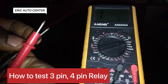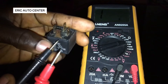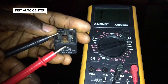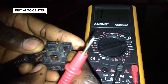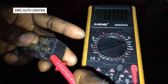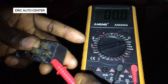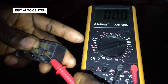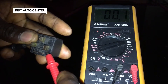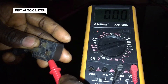My multimeter is working, and here is the relay. So as you are testing it on the relay, let me test it in a horizontal way. We can place the negative terminal here and the positive terminal here to see whether there is resistance or not. It reads 0.0, it can be 0.01, it can be 0.02.